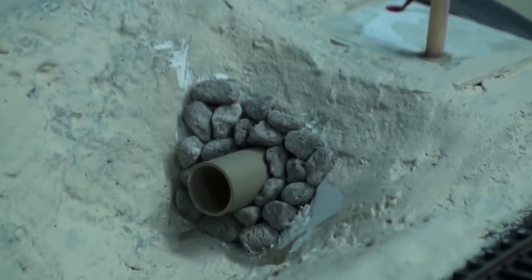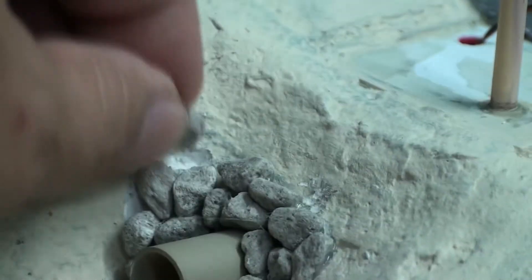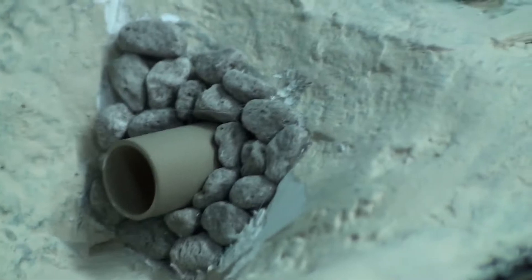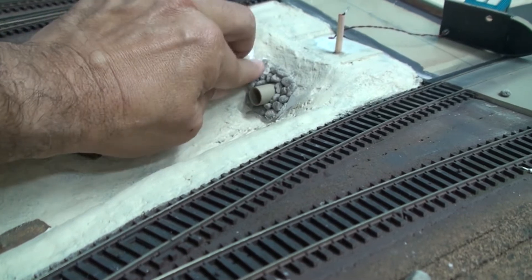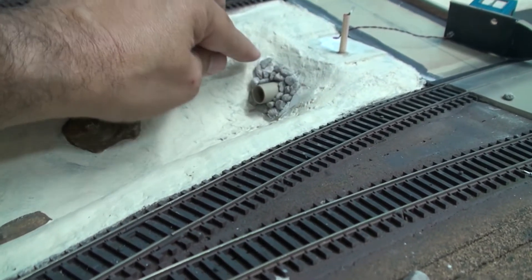Continuing on with the rock face culvert – at this point I can still remove the pipe and have a nice neat hole where it plugs in. In some areas you're going to have to cut back on the back of the plaster, maybe make a little notch so that all your rocks fit in tight. You can try different rocks to see how they fit best. What I'm looking for is just a typical V-shape culvert made out of these rocks.